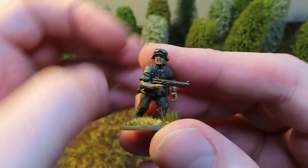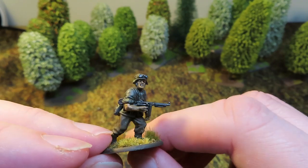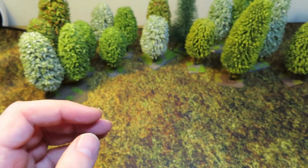Here's another example - just uninspiring. I know you can get away with this on the tabletop, but I wasn't happy. So let's get those out of the way before I have to look at them anymore.